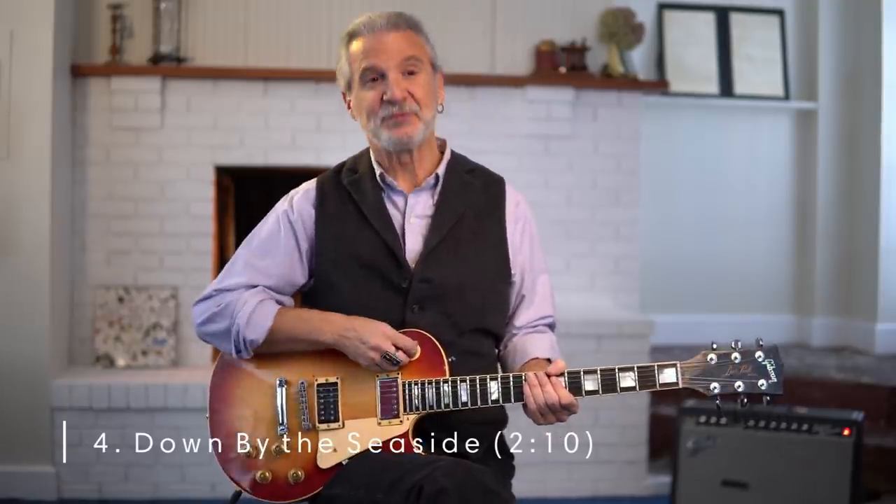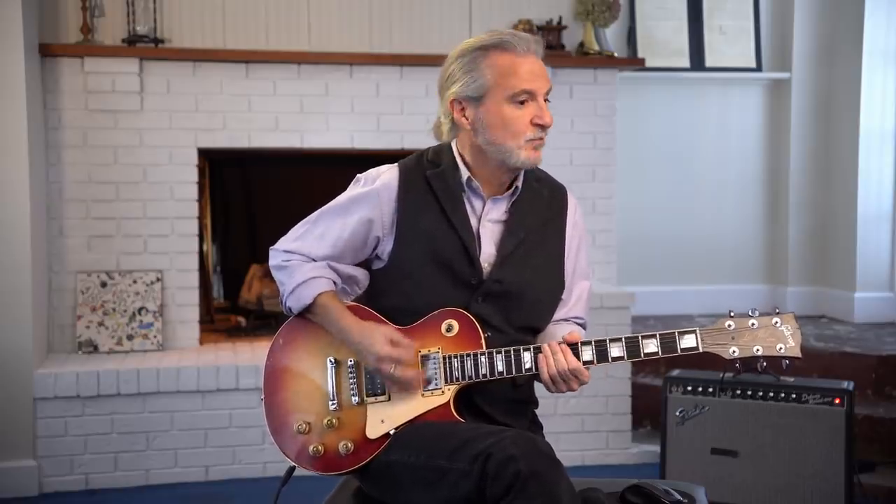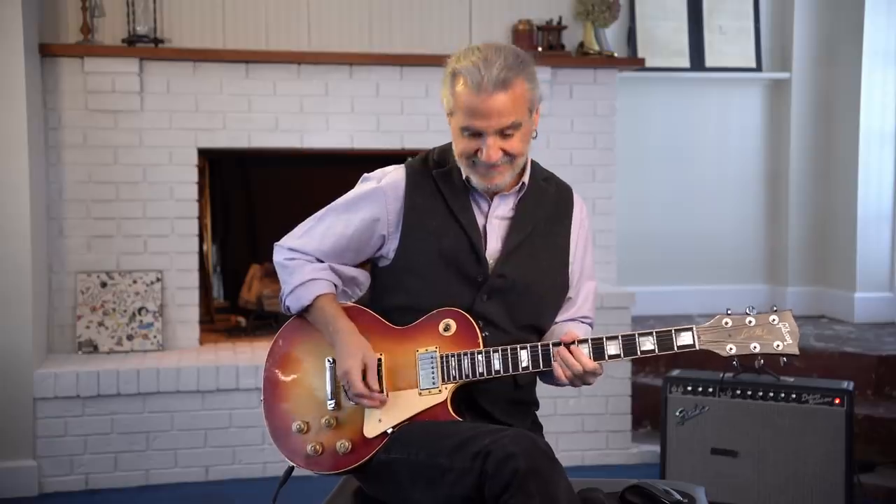Riff number four is another deep cut from Physical Graffiti — the song Down by the Seaside. This riff is behind a little country guitar solo that he does. I don't even know if anybody's ever covered this riff, but it's a simple little thing and a really cool figure. He's got that really cool pedal steel-imitating guitar solo going over the top of it. Again, kind of set up like a question and answer. The Down by the Seaside riff is really cool and often overlooked.